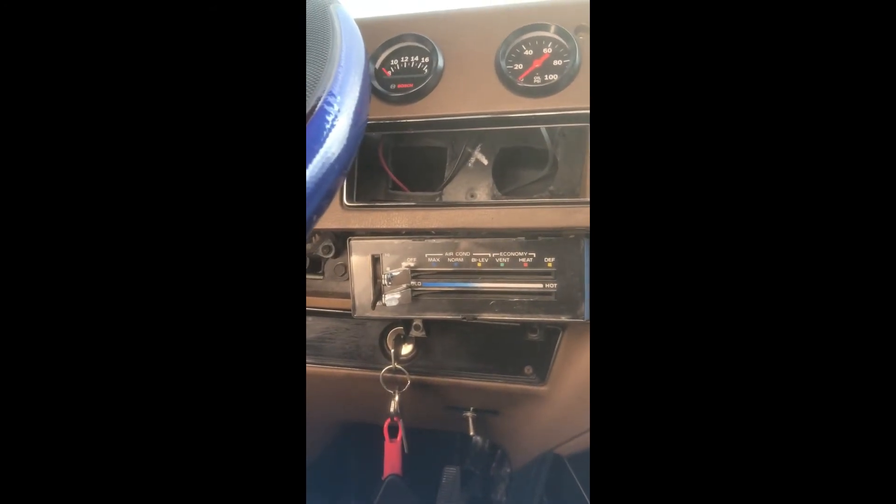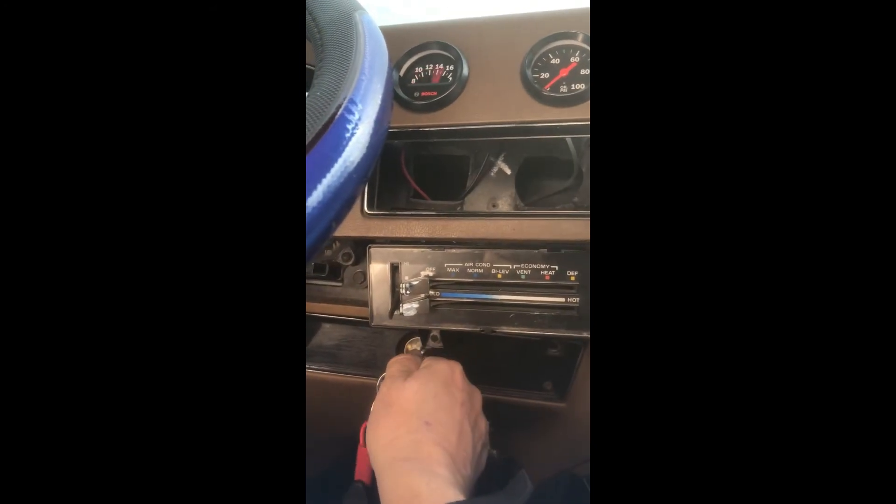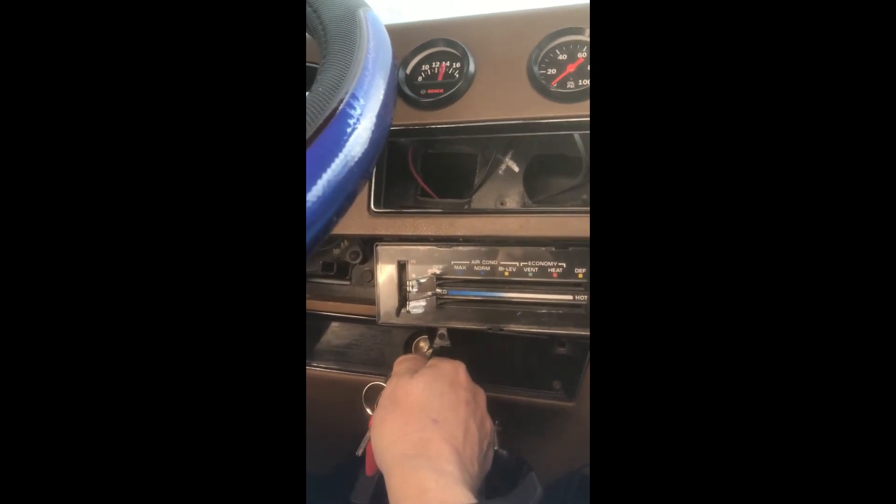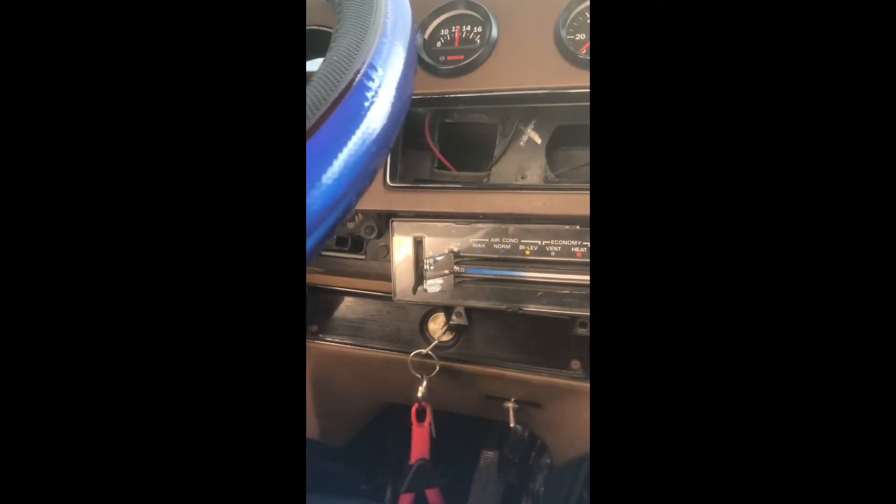So finishing up, your result should look like this. And that's it.